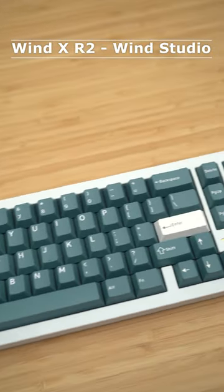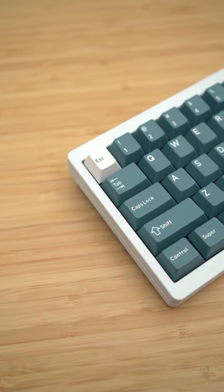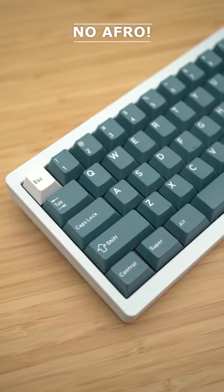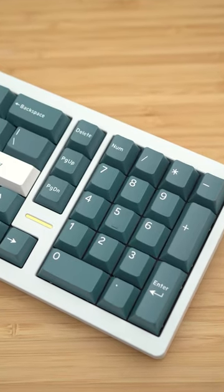This is the Wind-X Revision 2. It looks amazing. It sounds amazing. It's a unique custom mechanical keyboard. It's not quite full size because it's missing the F-row, but what if you don't really need the F-row? This is what you call a 65% with a numpad — party and business at the same time.